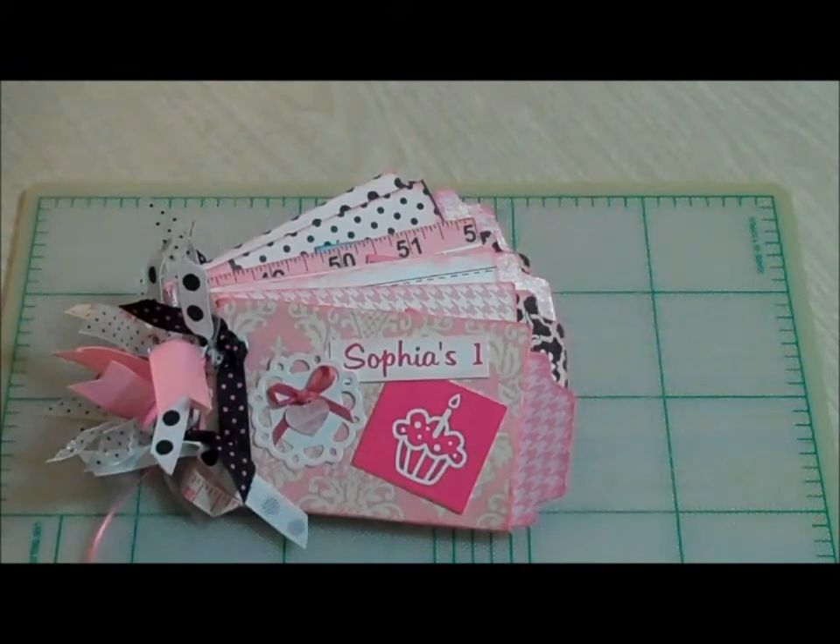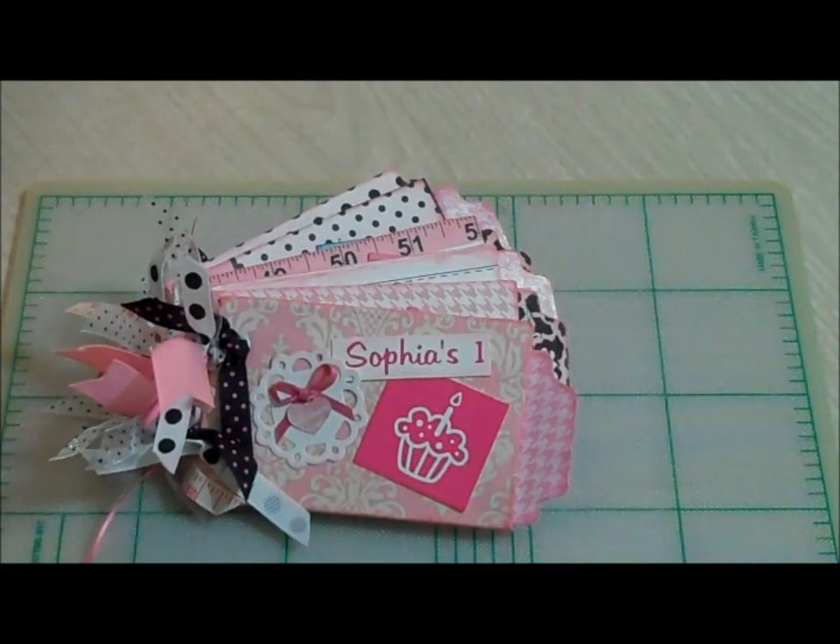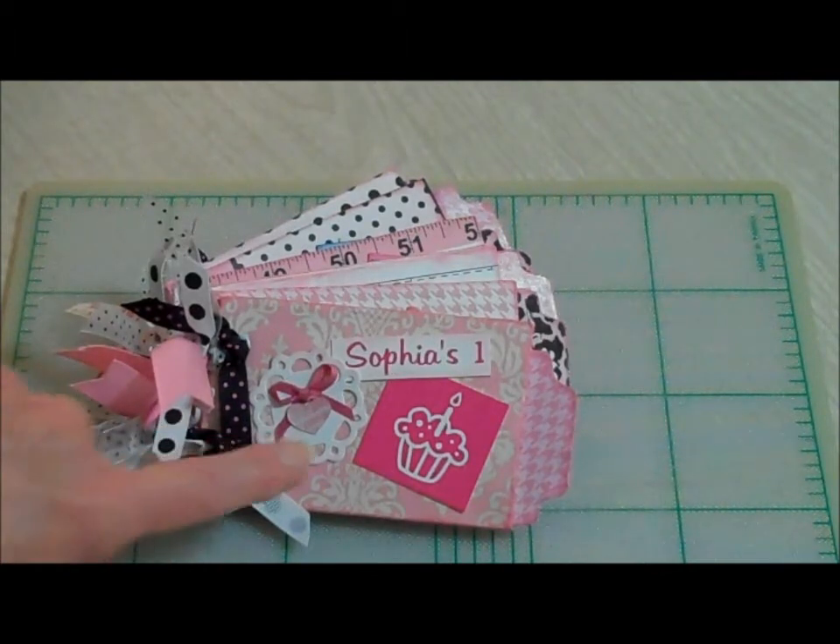The front of it — my niece had made an invitation for her daughter's birthday online and it had pictures of her throughout the year, and her name is Sophia. So I took my invitation and I trimmed it up and I used it on this little miniature scrapbook for her that she can journal her birthday and her milestones in to commemorate her first birthday.